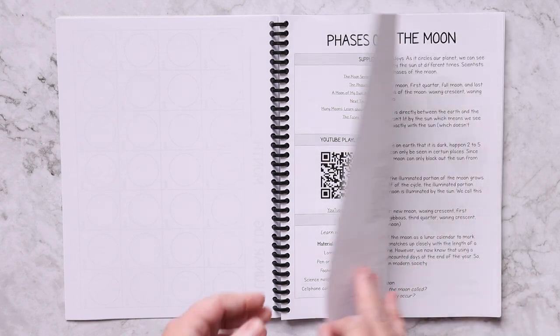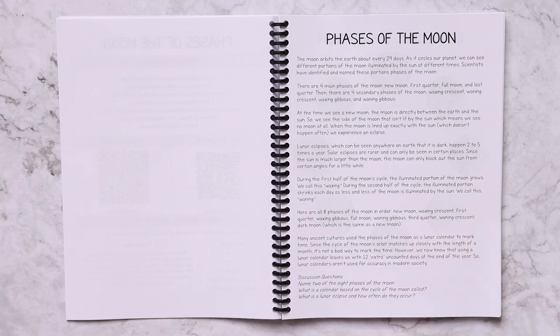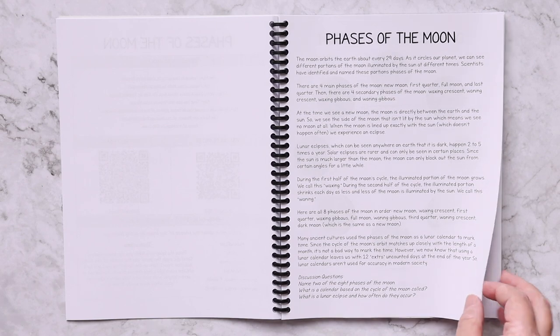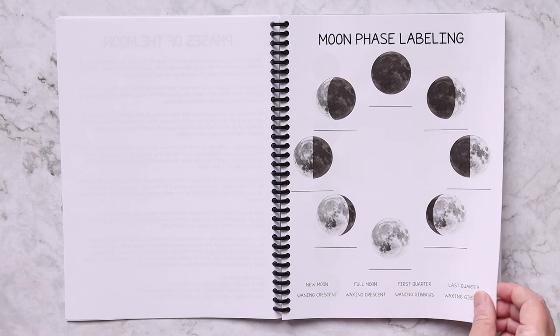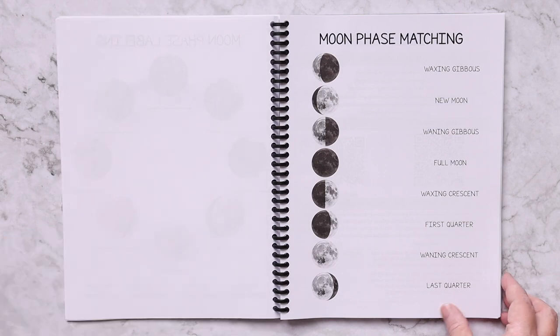Then there are some discussion questions — you can either ask your child and just talk about them, or if you would like you could ask them to write their answers in a spiral notebook if you want them to practice writing. And then some worksheets to reinforce what they've learned: here we have moon phase labeling and then moon phase matching.